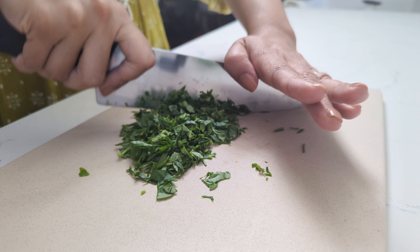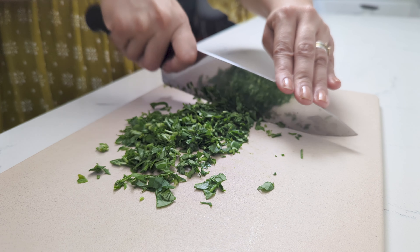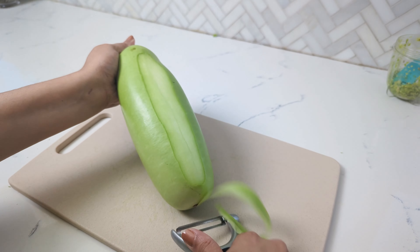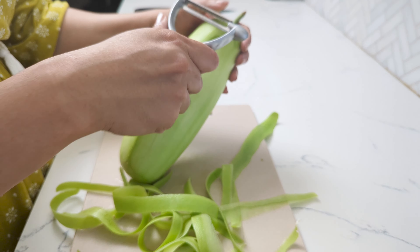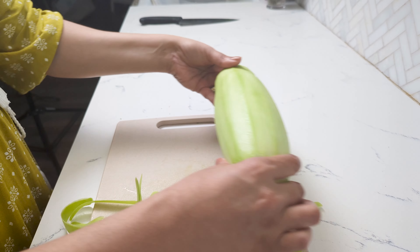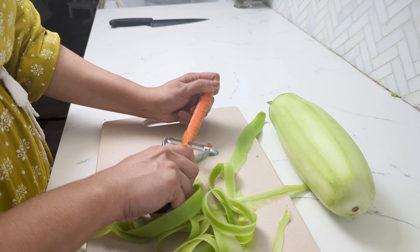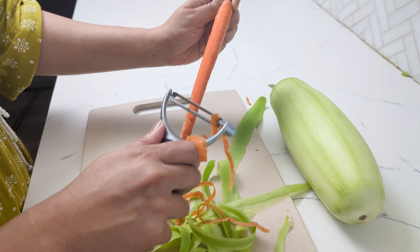Start by using some methi. Wash and rinse the leaves, then pick off the tender leaves and stems. Cut the ginger into small pieces to prevent long ginger fibers in your handwo. And add some green chilies. Blend them up to make a coarse paste.